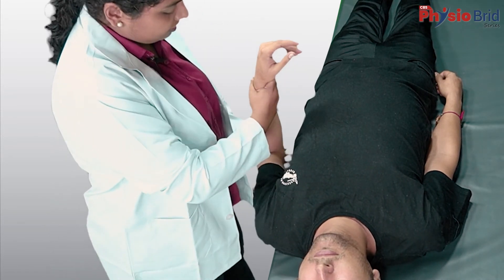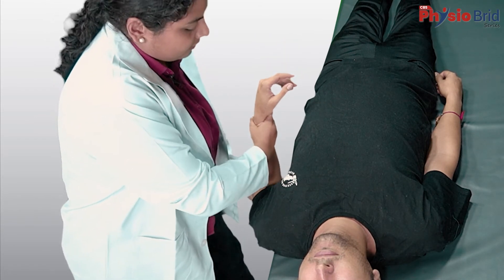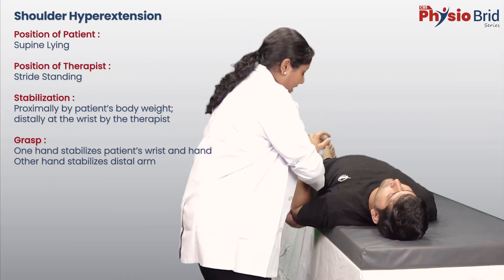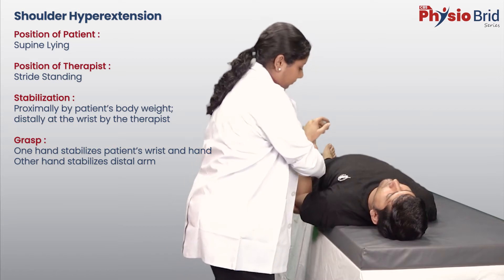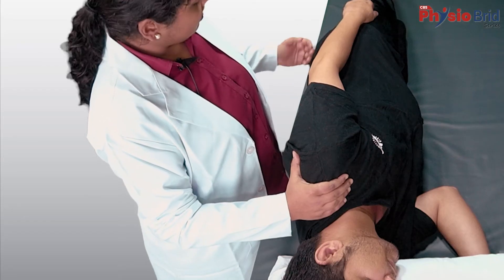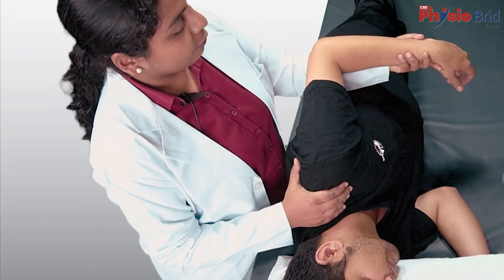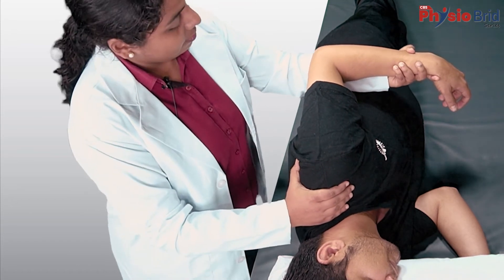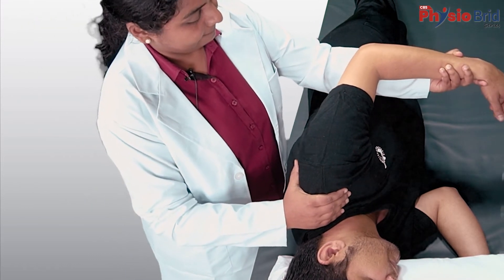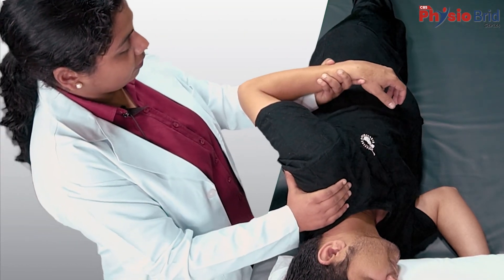Perform the movement in the available range and then return. Notice here that for hyperextension, I have kept the elbow in flexion. For hyperextension in side-lying position, with one hand stabilize the patient's shoulder; with the other, support the forearm and wrist. Perform the movement in the available range and return. Make sure there is no element of abduction in this movement.